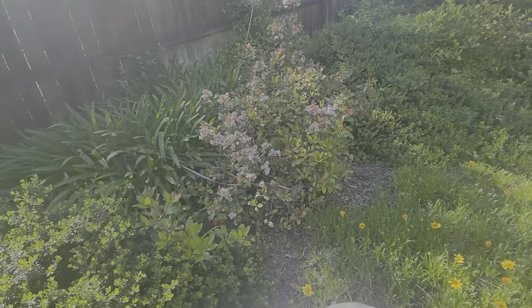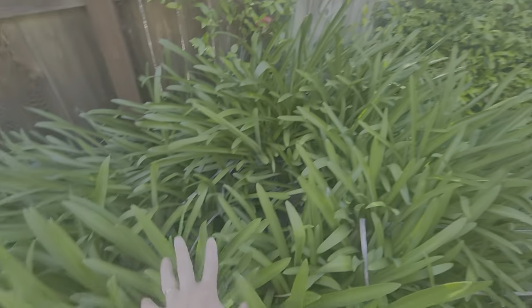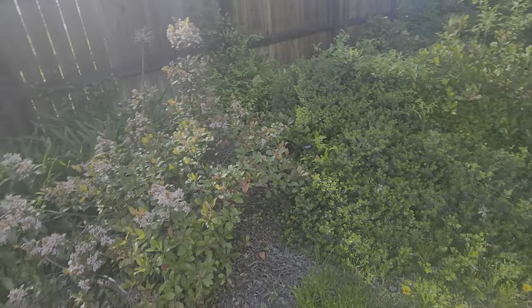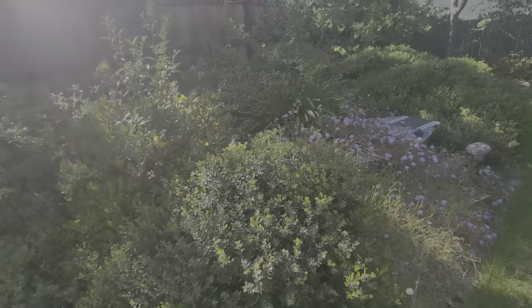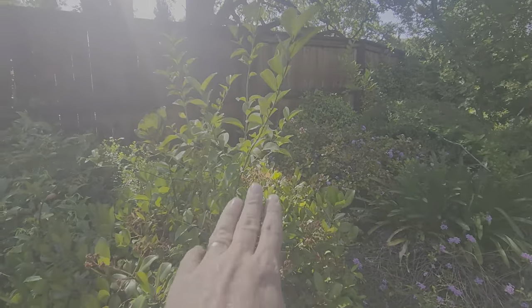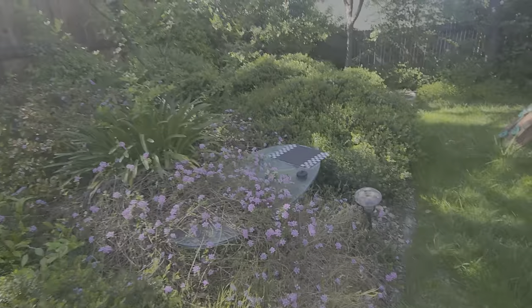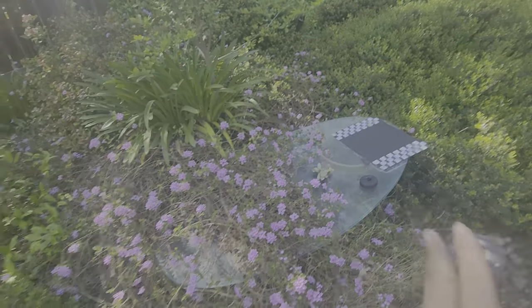The client asked us to remove the agapanthas — so all of these right here, I'll point them out. We're removing those agapanthas right there, trimming all of this. There are more volunteers that we need to remove — I don't know if the video is showing it. There's a glass table here we're gonna move out of the way so we don't break it.